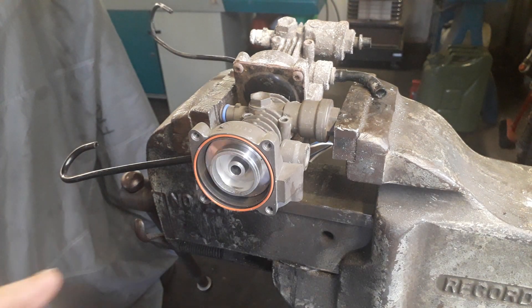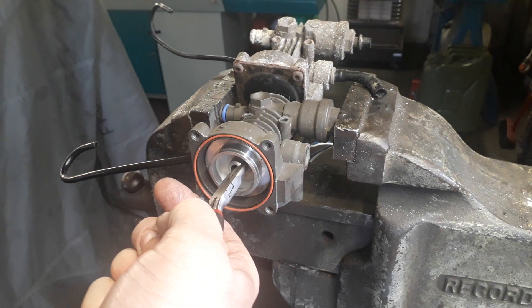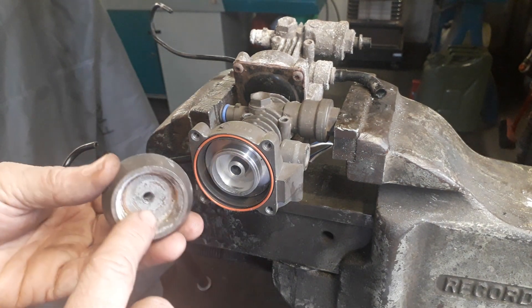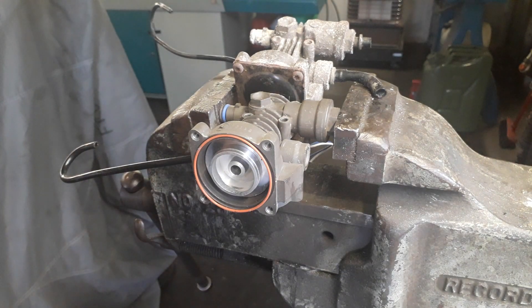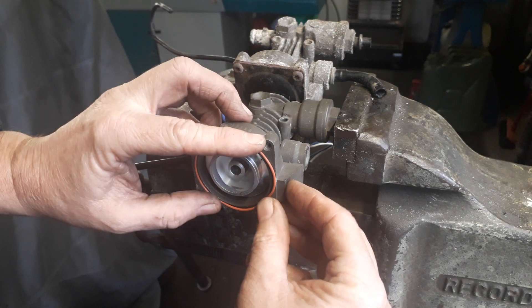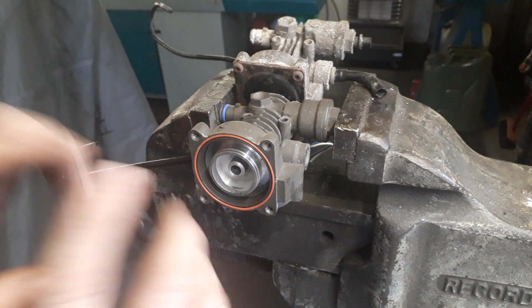The next thing to note is there are two types of exhaust valve. There's the shouldered type where you've got diameters on the exhaust that you can put long nose pliers on to remove. If you've got the tapered type, I tend to run an M6 tap down the centre so that I can screw in an M6 bolt and then pull out the exhaust valve. If possible, try to leave the o-ring in situ, because as you remove it the o-ring tends to grow in size and can be very difficult to put back in.